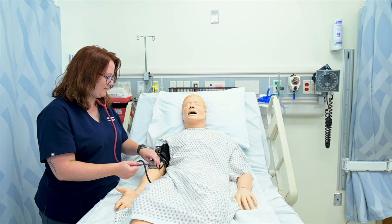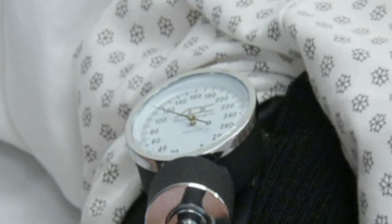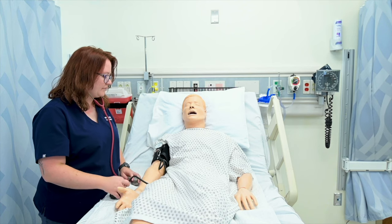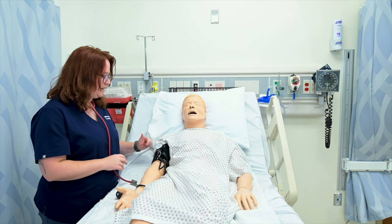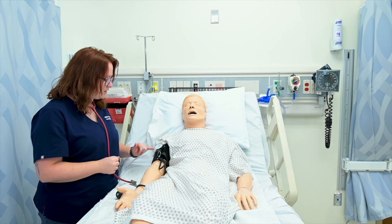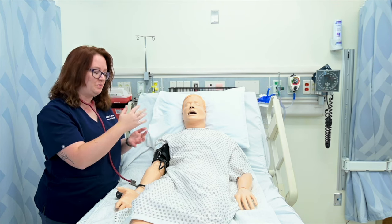What we're listening for is the first sound, which is our systolic blood pressure — I heard that at 130. For our diastolic blood pressure, we're listening for the absence of sound. At about 80 I no longer heard a sound. So those are the two numbers I would document: 130 over 80.